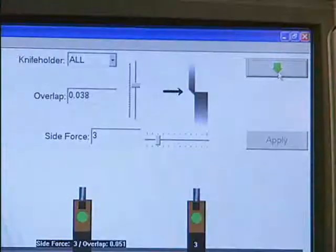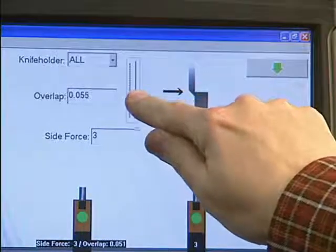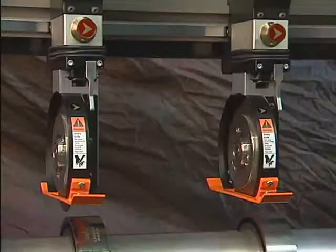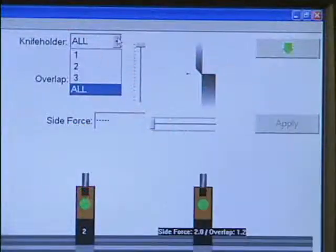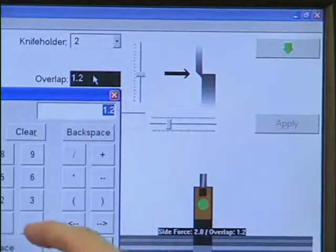Or drag your finger over the slider bar until you see the value that you want. When your parameters are set properly, tap apply and each of your knife holders will auto calibrate to the settings you've chosen. The software interface also allows you to set the variables independently for each knife, one at a time.